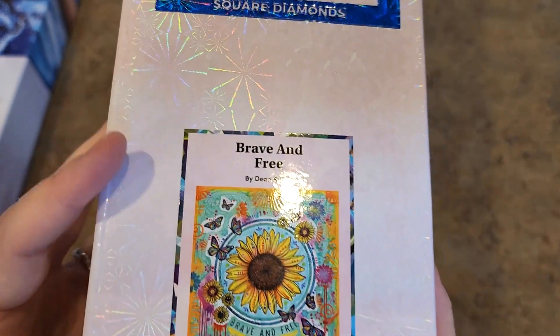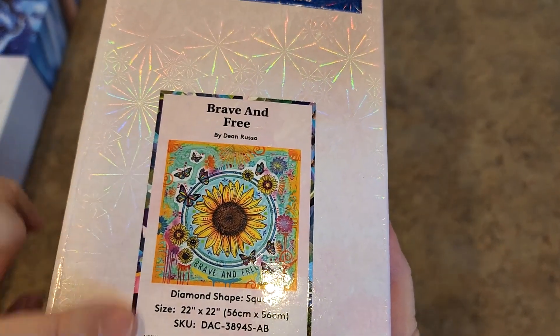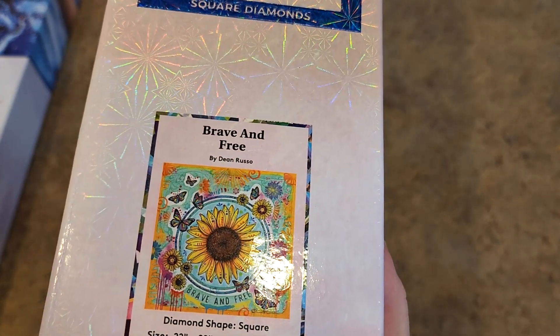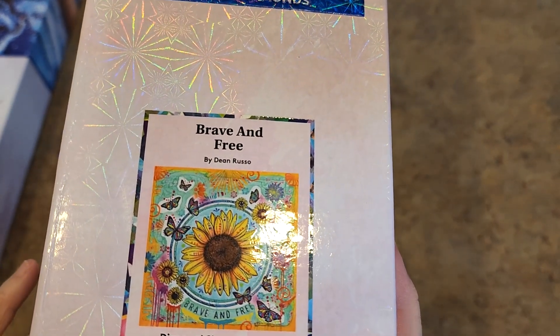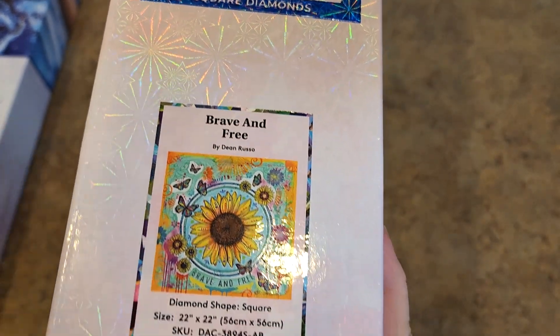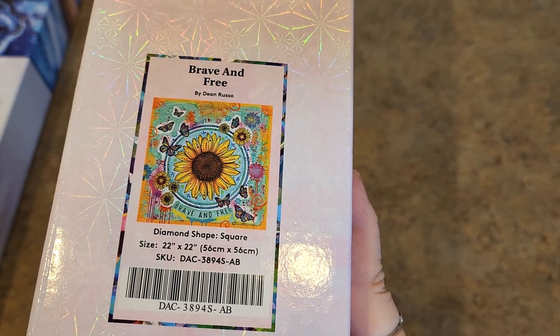Brave and Free by Dean Russo. There was a release a while ago — a bunch of Dean Russo stuff, animals and other things, and this was one of them. Brave and Free, square drill, 56 by 56. This one is a complete square — square drills, everything about it is square. Love it.